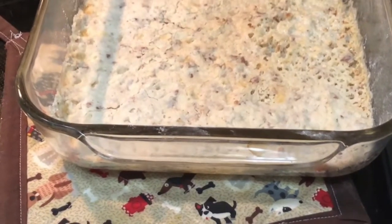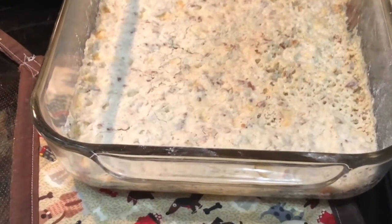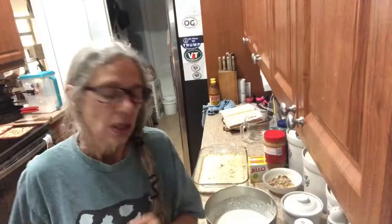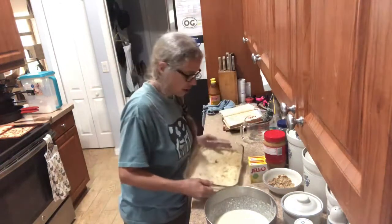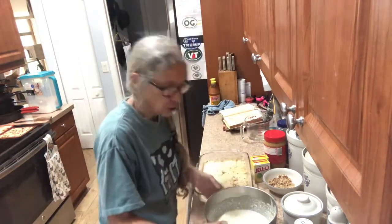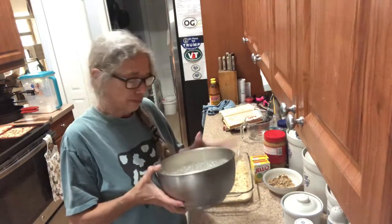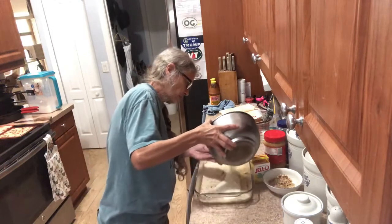Mine just came out of the oven so just let it cool and I'll be back with the next step. Once your dough is cool, you're gonna pour your pineapple and cream cheese mixture over it.